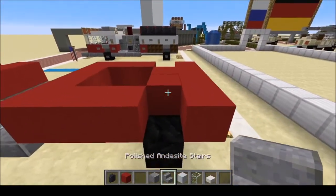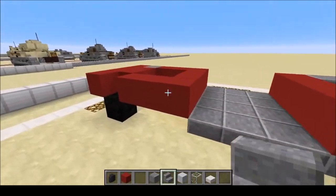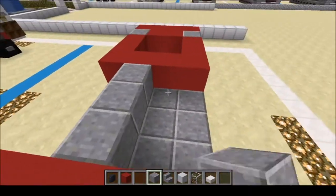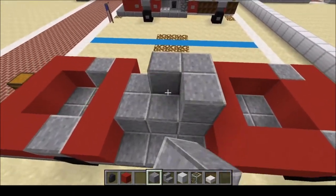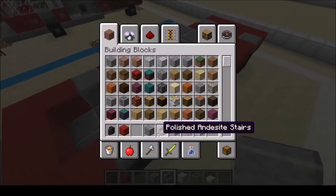Next we're going to have our stairs — four of them in the center. Then six of the full blocks, then four, then two. Don't need the stairs anymore.